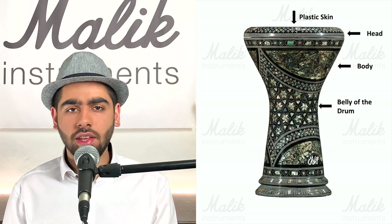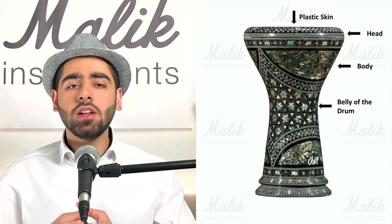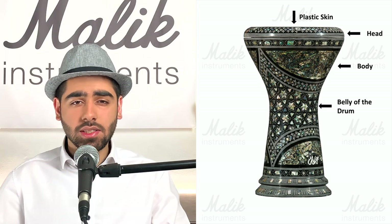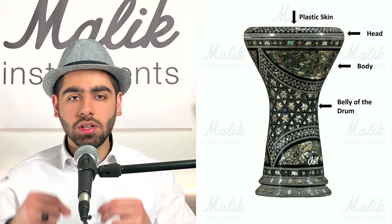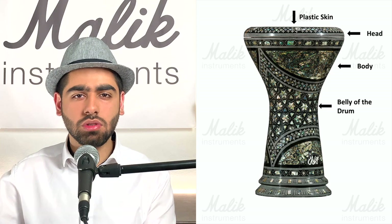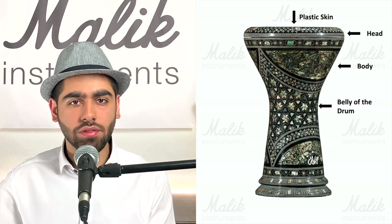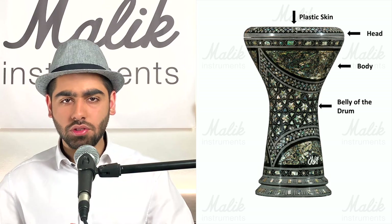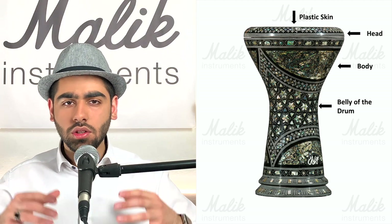Then we have the skin — the bit at the top of the drum. On a metal darbuka, it's almost always made of plastic. The skin is where our fingers hit to make a sound. Anything that touches the skin will affect the sound of your playing and your rhythm.